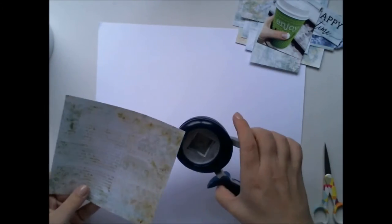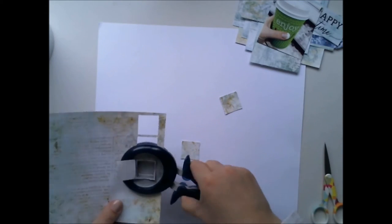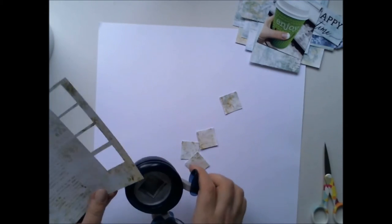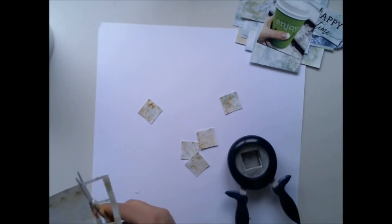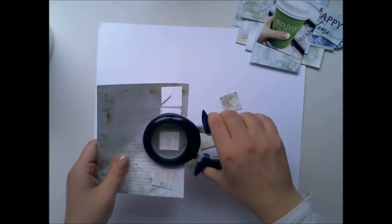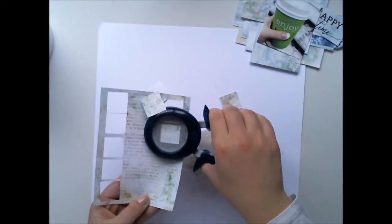So I made my paper cluster with the scraps from the collection and now I'm making these squares to make the background. I'm not using a lot of mixed media on this layout, so it's kind of different than usual.